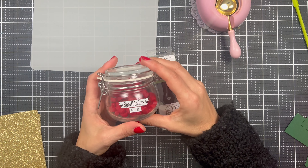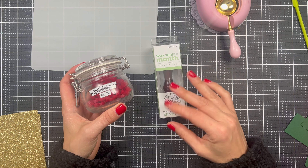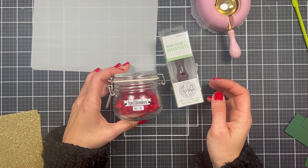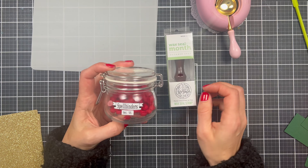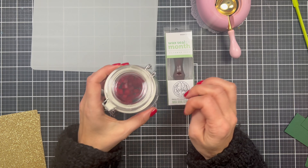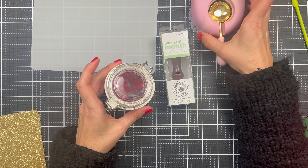Hi everyone, this is Lana with Lana Balana Design, and welcome to Wax Seal of the Month for the month of October by Spellbinders. You know how much I love wax seals and I simply cannot get enough of them.